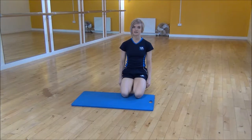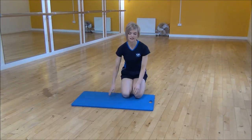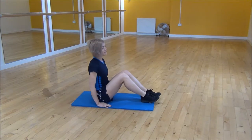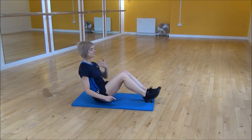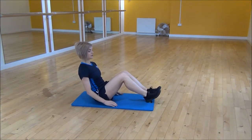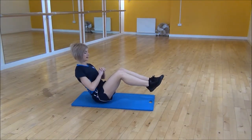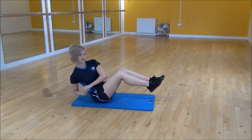The next exercise today is Russian twists. You're going to sit on your mat, and from there we're going to be sitting in a V shape. We're going to lift our feet up off the floor, bring your hands close to your chest, and we're just going to be twisting.